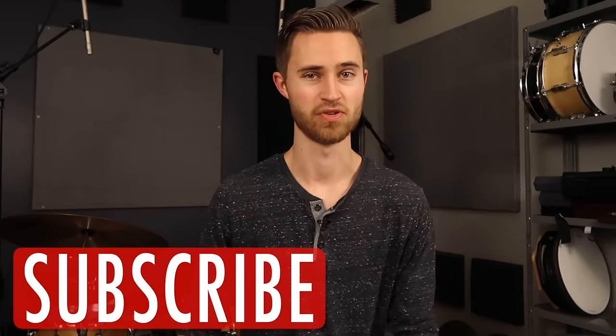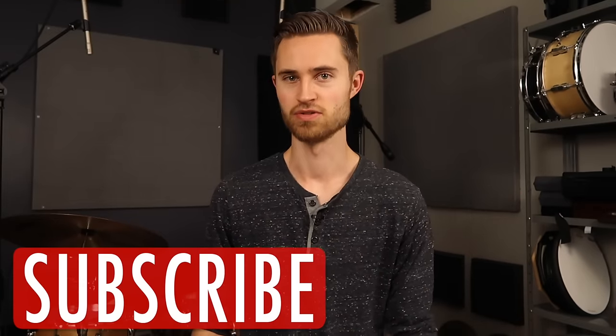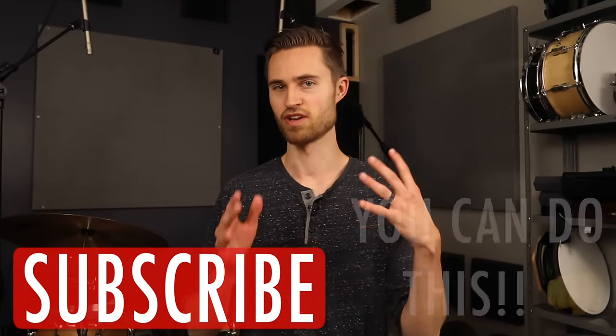That is all for today. Thanks so much for watching. I hope this video really helped you out and provided some good thinking points toward getting your stool comfortable. If you're new to the channel, be sure to subscribe before you go. Thanks for watching everyone — I'll see you next week.